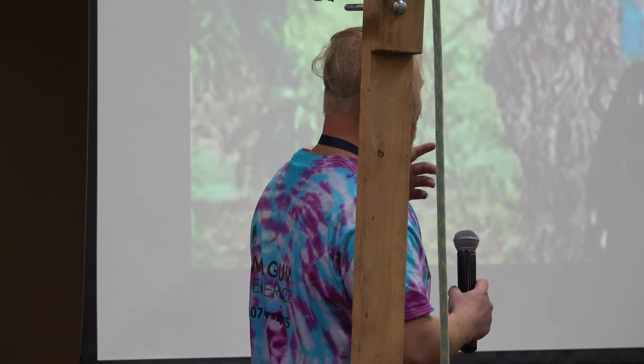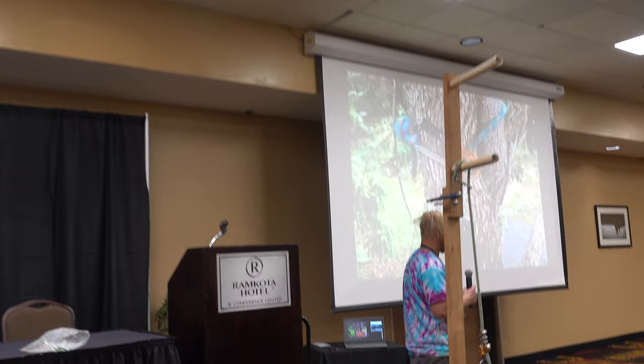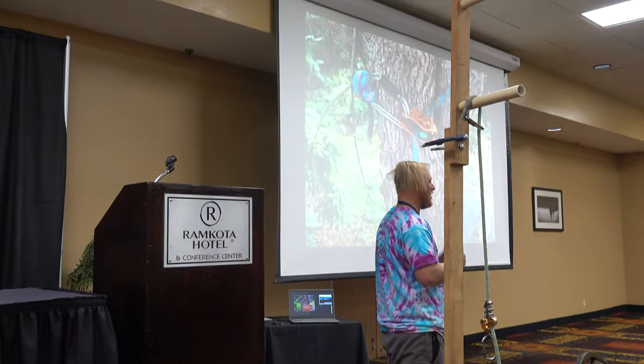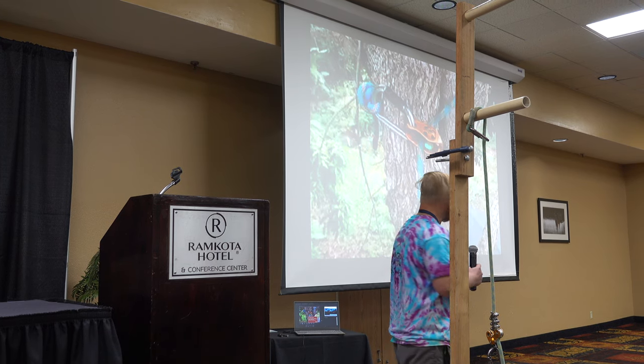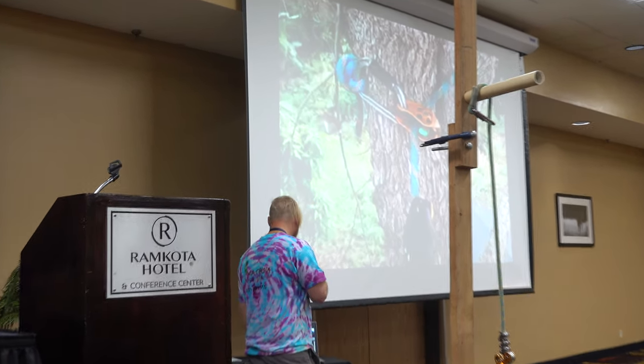There are so many different options versus a traditional climbing system — not just for working, but also for time in the tree, and potentially lowering yourself or having somebody lowering you out of the tree if you're in trouble. Many, many options, and lots of extra gear.